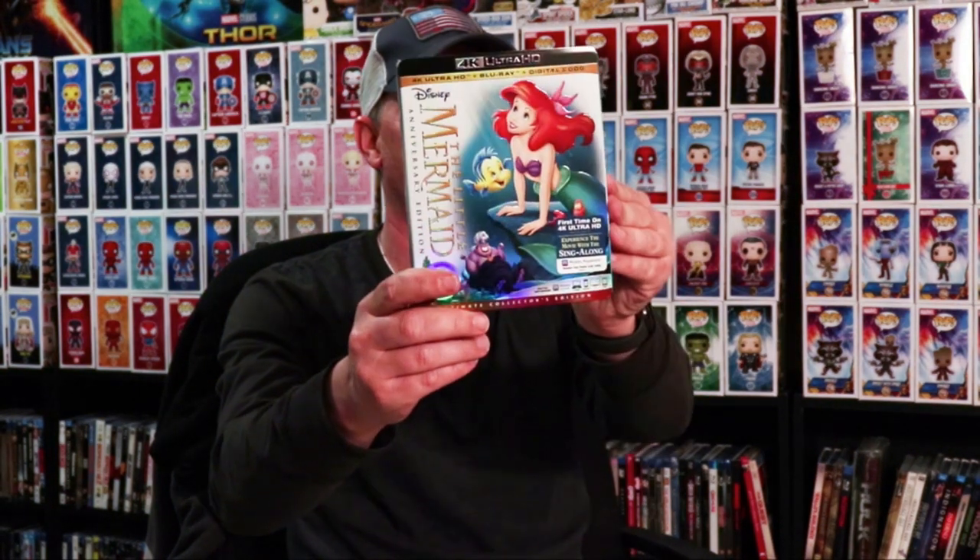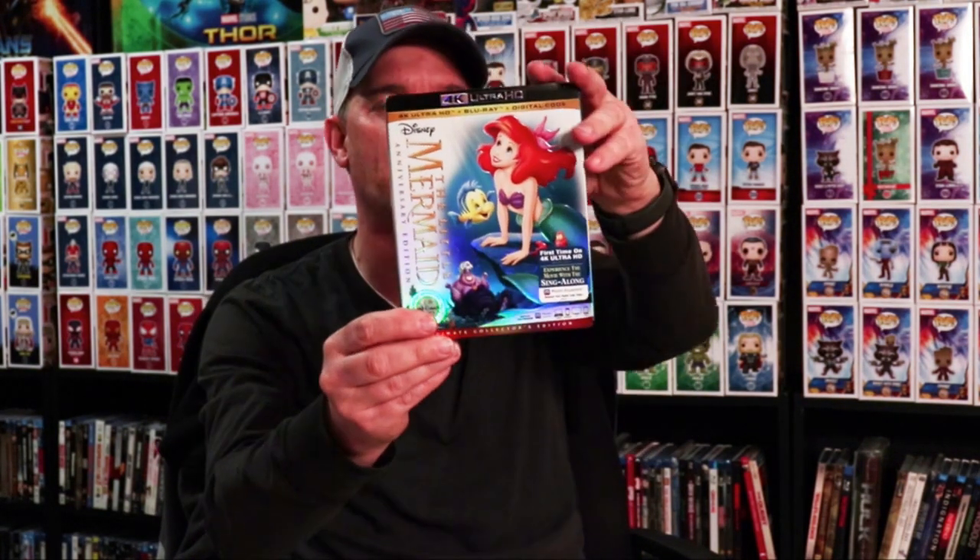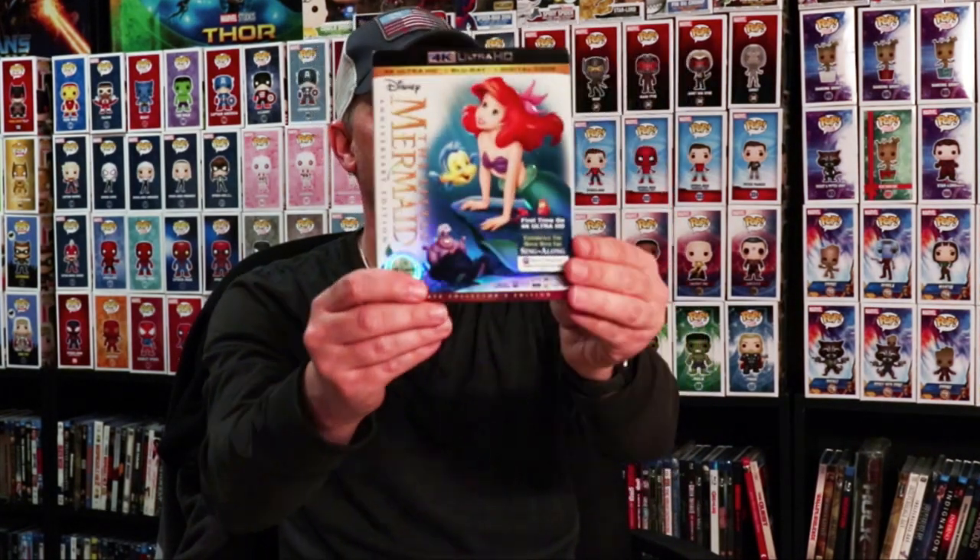And then we have got the Little Mermaid 4K edition. Very happy to have the Little Mermaid on 4K — I really enjoy this movie. I remember me and my wife seeing this in the theater when it came out. Very happy to have this one on a 4K release. And with that I got two lithographs — one for the Little Mermaid and one for Ariel's Beginning. Very happy to have these.